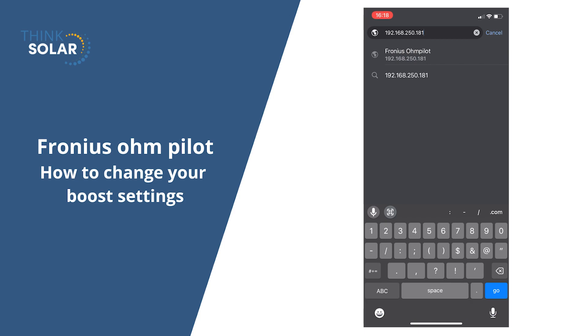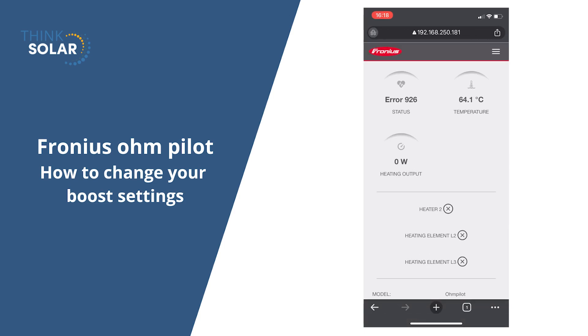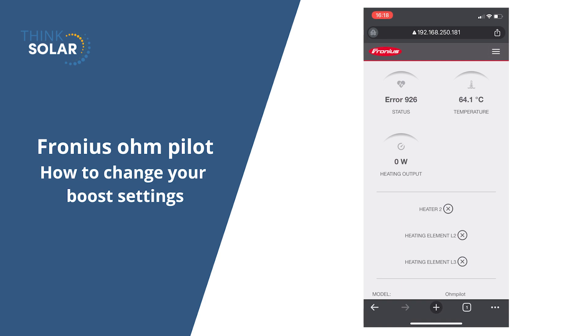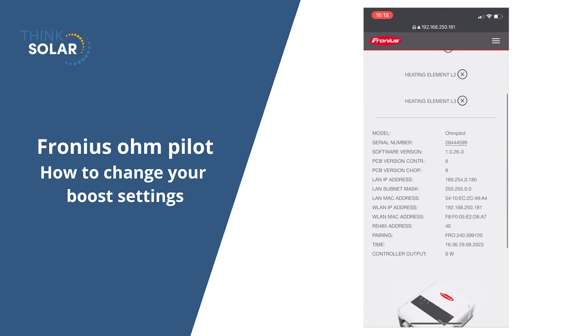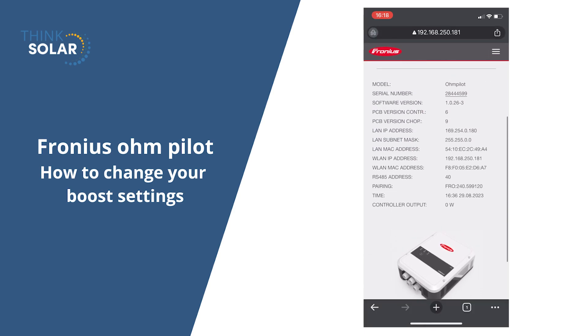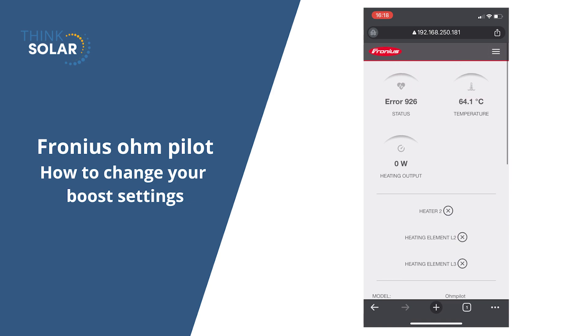This will log you into the home screen for the OnPilot where you can see the settings and the current temperature. If you scroll down, there's also another way to boost here by hitting boost mode. This will do the same as pressing the button three times on the front of the OnPilot.